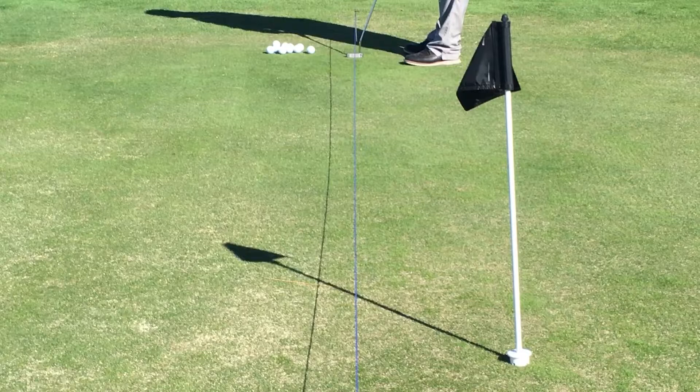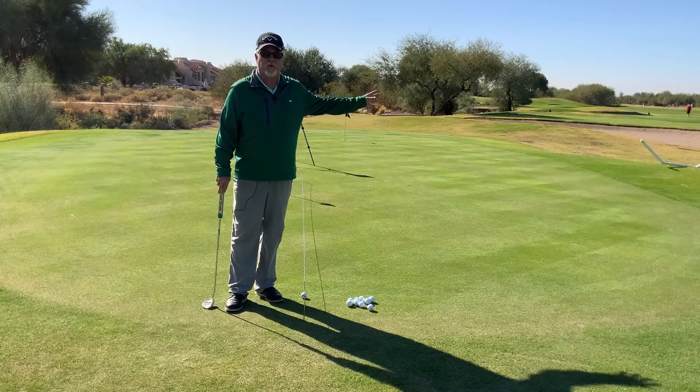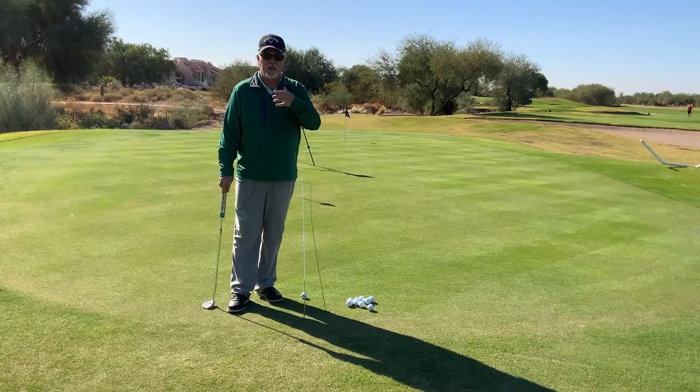Ideally when you have a stroke like this — we're on the chipping green here, so the greens are not perfectly smooth as they are over on the putting green — but I just wanted to do a quick video and look at my stroke and see what was going on, because it just felt a little inside.